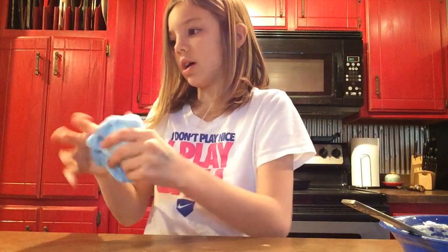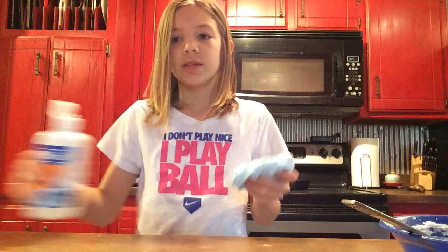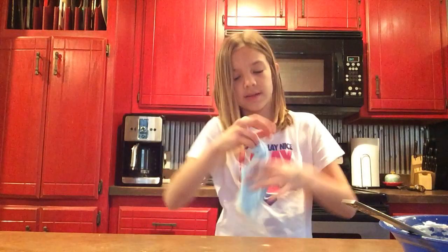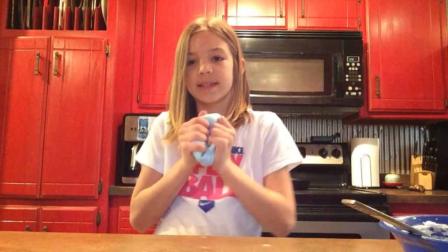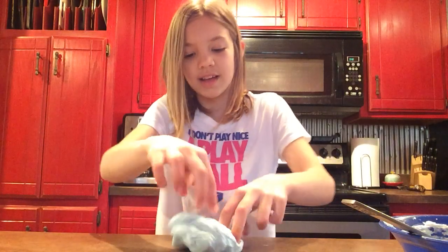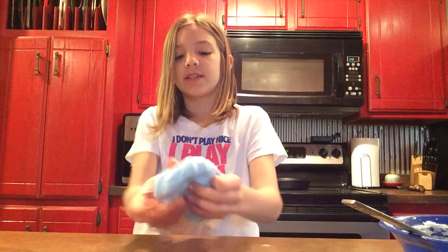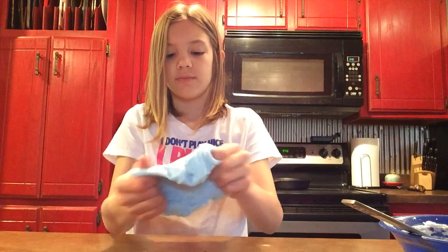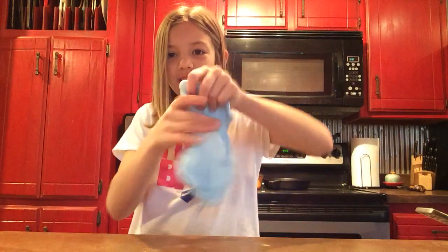And if you want it to be really thick, you add a lot of saline solution. But if you want it to be really stretchy, you add less saline solution. I added a lot. If you think it's too thick, you can add a little bit more glue to make it thinner. Here's my finished product.